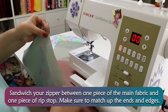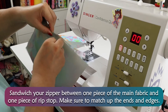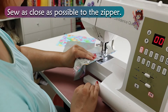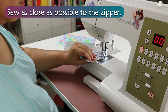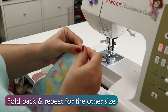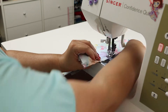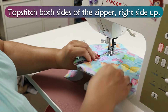Sandwich your zipper between one piece of the main fabric and one piece of the ripstop. Make sure to match up the ends with the edges. Sew as close as possible to the zipper. Fold back and repeat for the other side. Topstitch both sides of the zipper, right sides up.